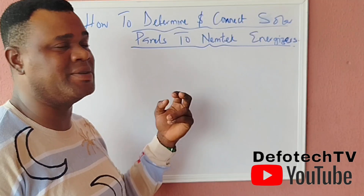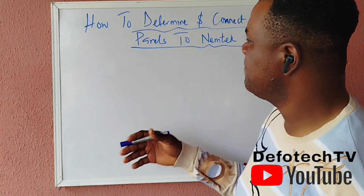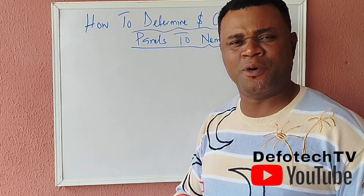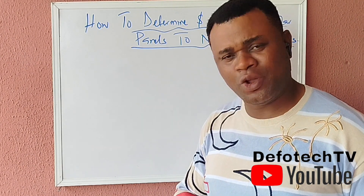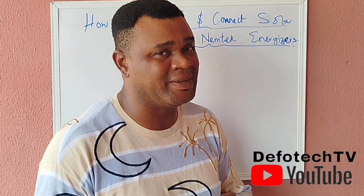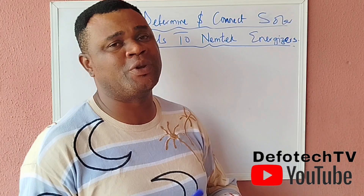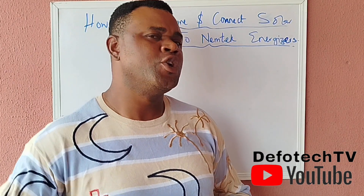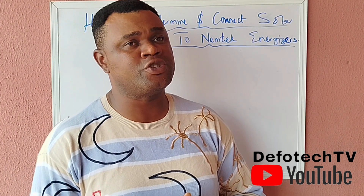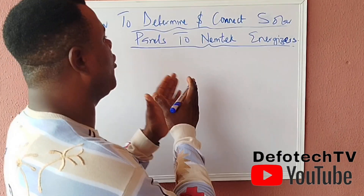I've seen installations where they actually connected solar panels to the energizer, but one thing I've noticed is most installers don't know how to determine the size of energizer and the size of solar panels that is adequate for a particular kind of installation. The kind of installation you're having and the number of hours the system will run will also determine the kind of solar panel you can incorporate.